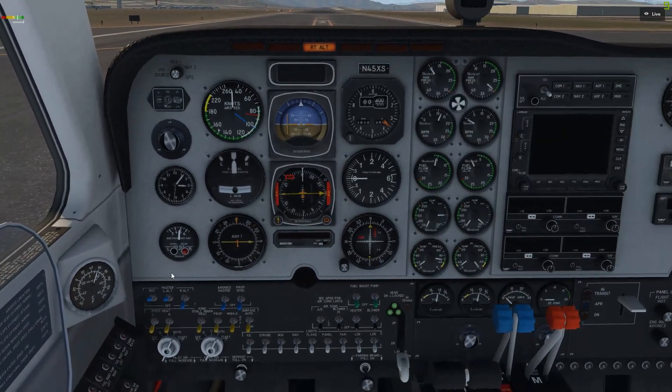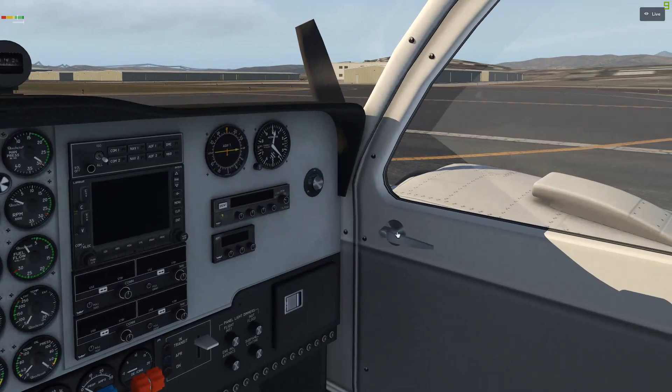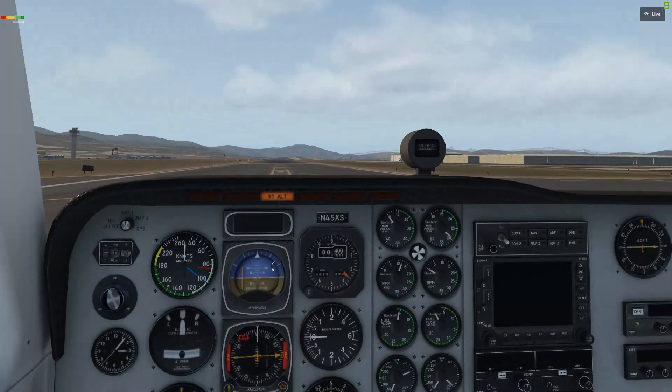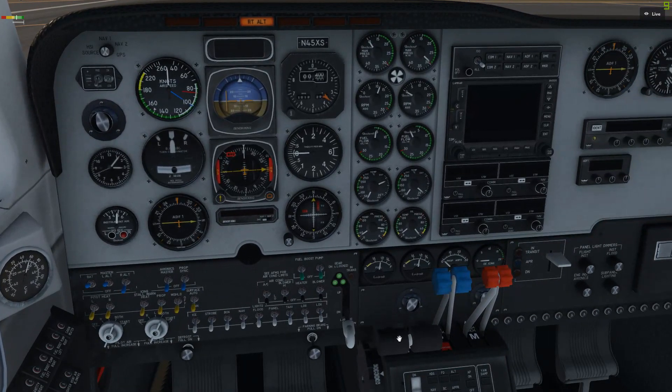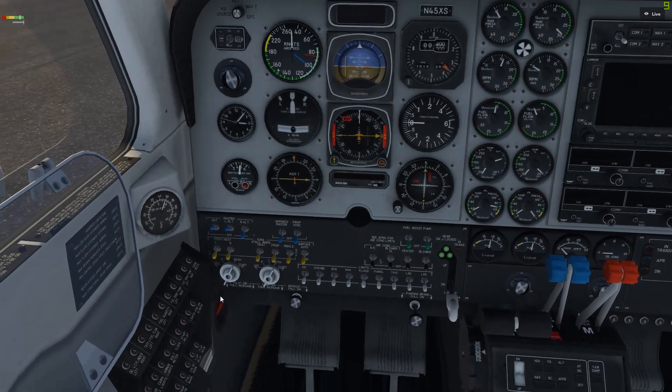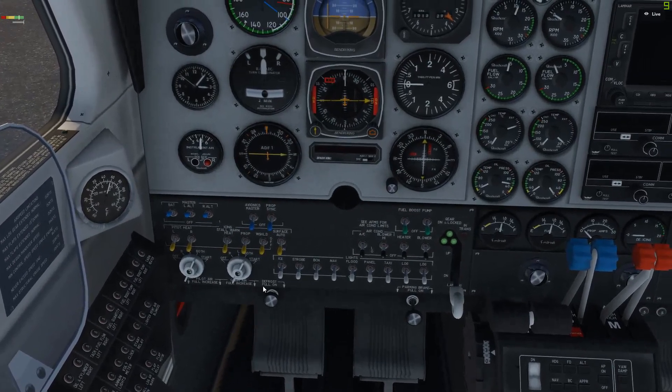Got a nice start there. I've set it so the engines aren't too loud when we're doing this tutorial. When running, pull it back to idle — or at least the left throttle. Now the right alternator will be coming on — same thing.